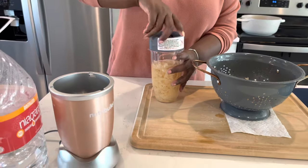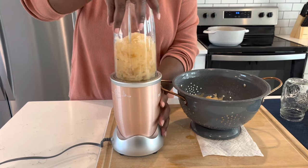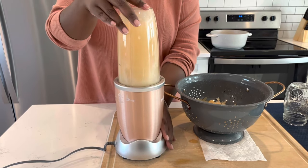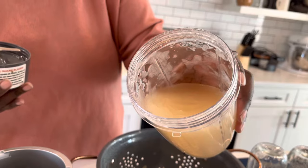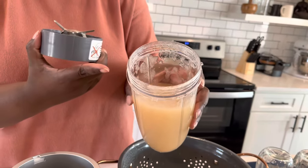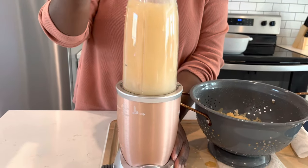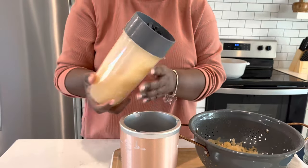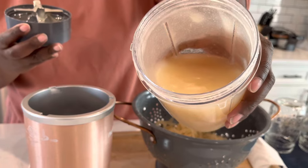You want to blend this until it is smooth, almost like an applesauce consistency. This is after about 15 to 20 seconds of pulsing on the Nutribullet — this is about the consistency that we want. I'm going to let it pulse for just another five seconds to be sure. As it refrigerates over time it's going to thicken more like a gel, but this is what you want it to look like: a smooth applesauce texture. We don't want any lumps. Just continue to eye it and make sure it's nice and smooth the way you want it to look.